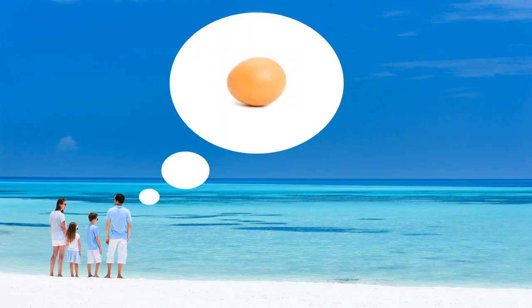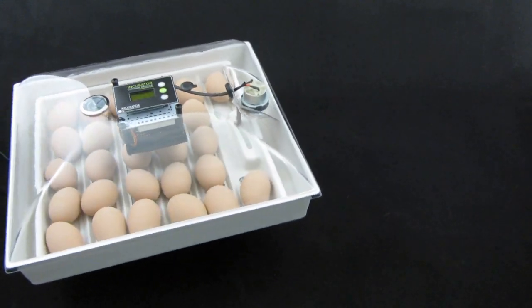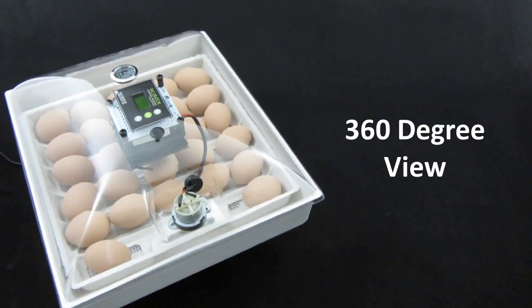At incubatorwarehouse.com, we believe you should. That's why we created the IncuView. The IncuView has an entirely clear lid, providing a 360-degree view, so you and your family never miss a peep.